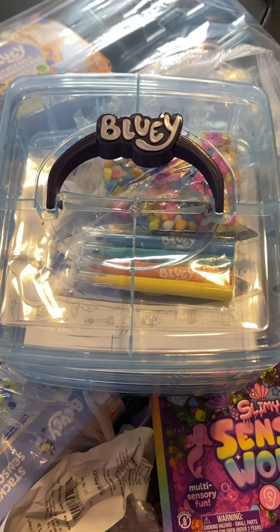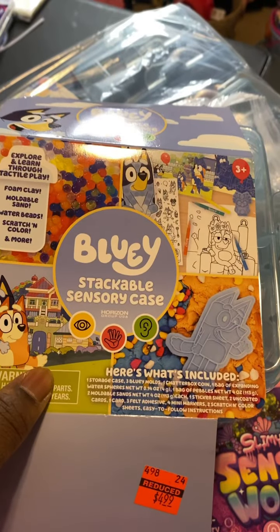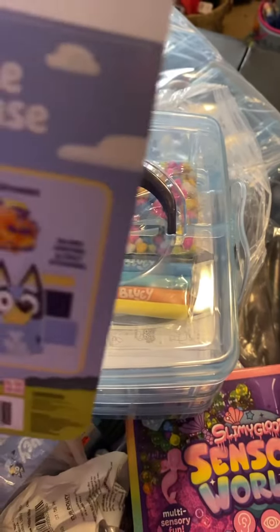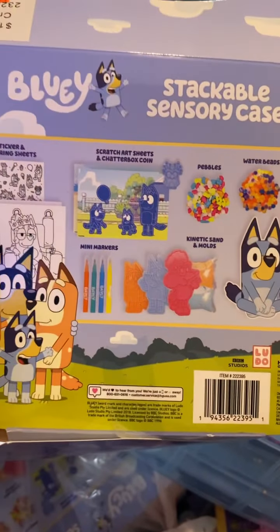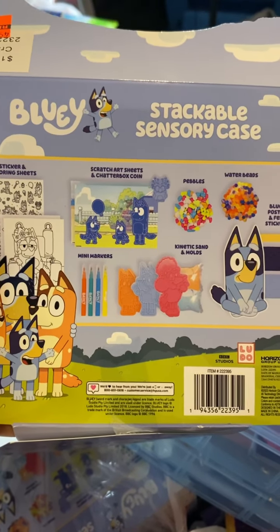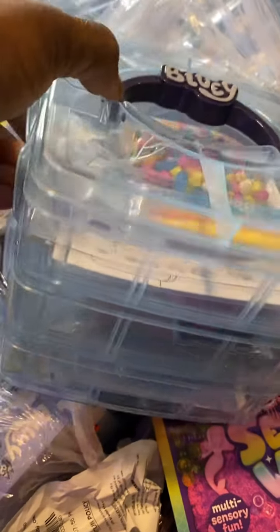Let me show y'all my latest Hobby Lobby clearance find. I got this Bluey stackable sensory case for $4.99 — the original price was $19.99. It has stickers, color sheets, scratch art sheets, mini markers, kinetic sand, pearls, water beads, a Bluey poster, and felt stickers. This is what it looks like.